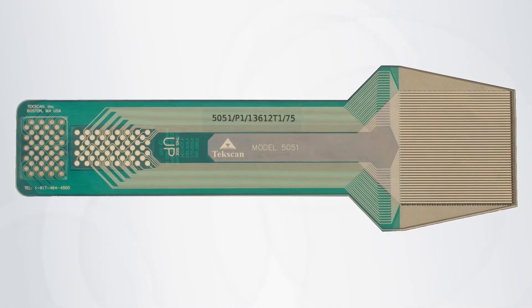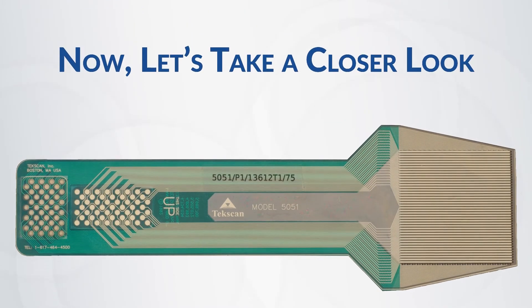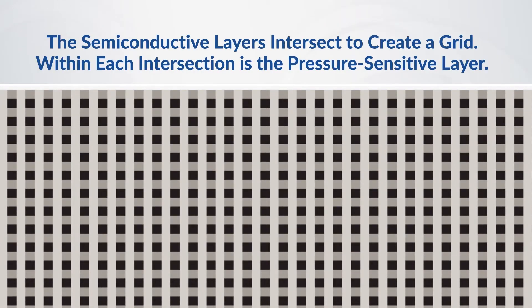So that covers the basics of the technology, but what happens when the sensor receives pressure? For that, let's take an even closer look. As we illustrated earlier, a pressure-sensitive layer is applied between intersecting layers of semi-conductive material.